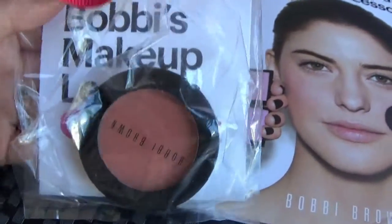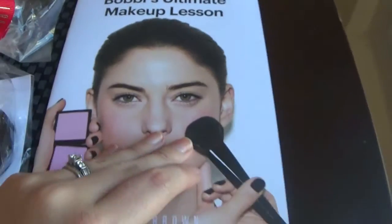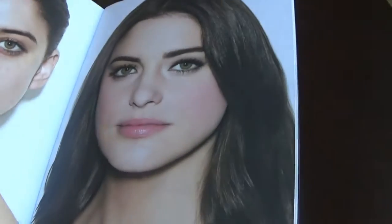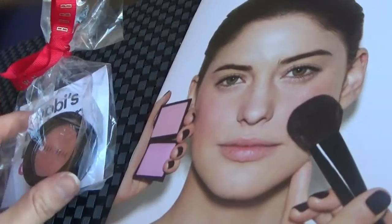I would like to give this blush to one of you guys as a special giveaway. I'm also going to throw in Bobbi's Ultimate Makeup Lesson — a little book that shows you a bit about her and teaches you how to go from looking plain to looking polished in very easy steps. To win this beautiful blush and the makeup instruction booklet, all you have to do is leave a comment below telling me your favorite Bobbi Brown product if you've used them before, or if you haven't, let me know what product you'd like to try based on what you saw in this video. I will choose a winner soon — good luck! See you guys in my next video, thanks so much for watching. Make sure to give it a big thumbs up if you enjoyed it and subscribe if you haven't already. Bye!